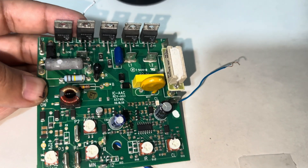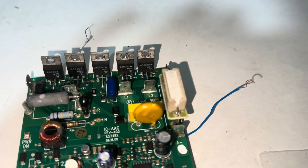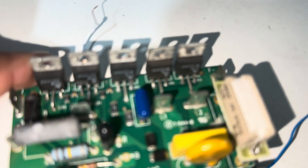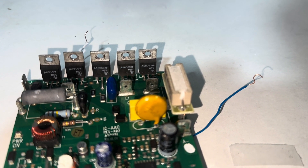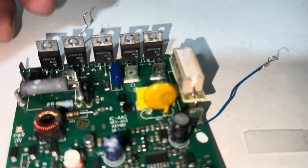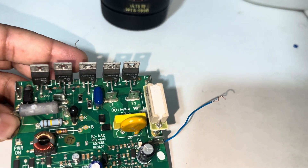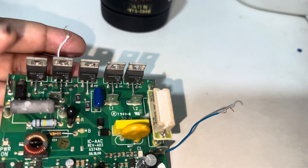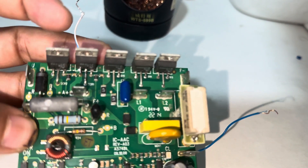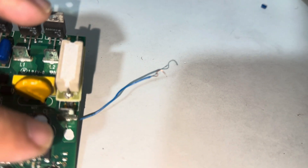We have two silicon controlled rectifiers with the part number 69157. These two SCRs control the DC motor. Here we have the output for the DC motor — a positive terminal and a negative terminal.